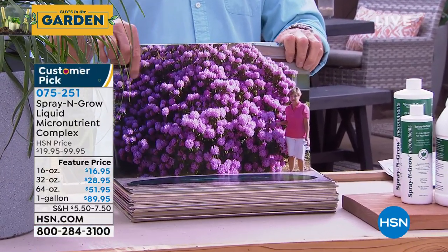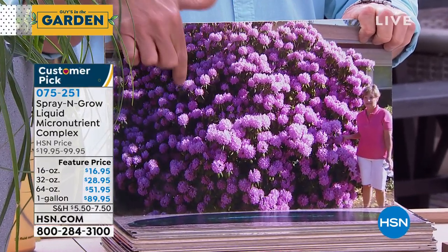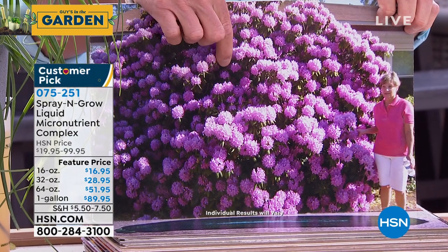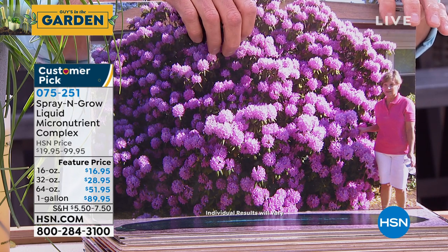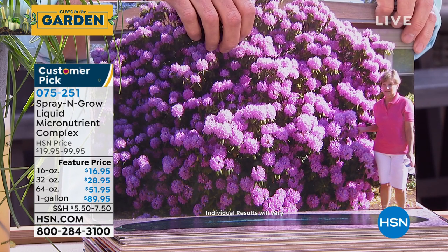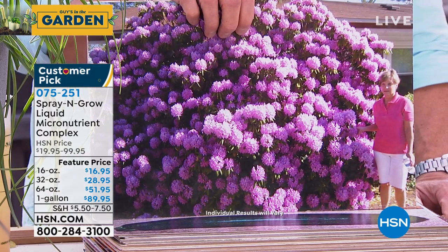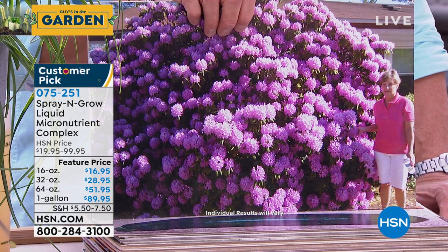That's a regular size person next to that rhododendron — do you think she's got enough? She could open her own garden store! Look at that. $16.95 up to $89.95 — $89 is the best deal. If you want to grab this stuff, you're going to love it. It's a huge customer pick, been with us for several years in our gardening business and we love this product. Try it out — you've got 90 days. You're going to love it too.